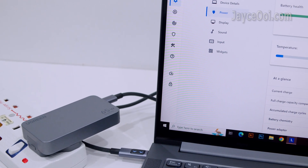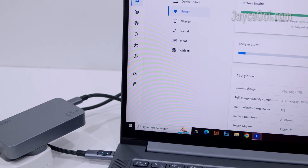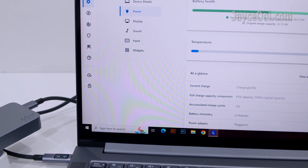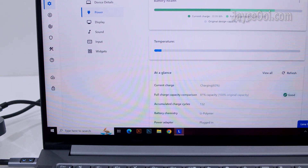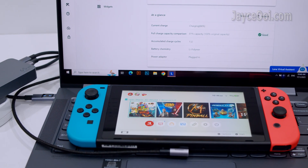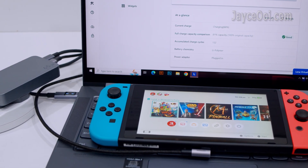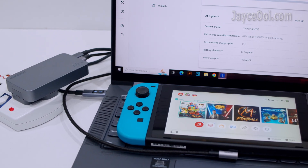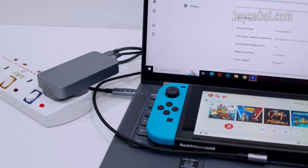On actual usage, this Ugreen 65W charger performs as well as my laptop's stock AC charger — up to 45% charge in 30 minutes — and it is loaded with a lot of safety protections. Both laptop and Nintendo Switch can be charged at the same time too. It does warm up while fully loaded, but this is expected for such a small profile.